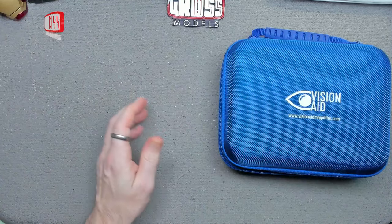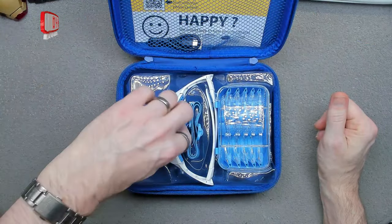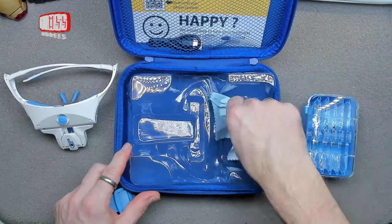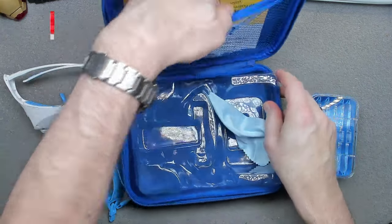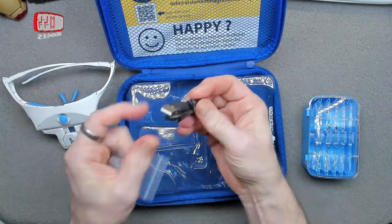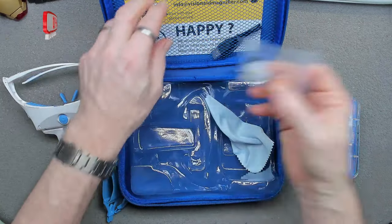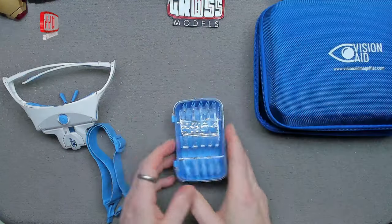I have now replaced it with this. It's a product that's been around for a little while and there are several different versions, but this is the one I've got. It comes with a cleaning cloth, a strap, a USB charging cable, and some extra nose pieces to make it fit better if you need them — it seems to fit fine for me so I haven't bothered.